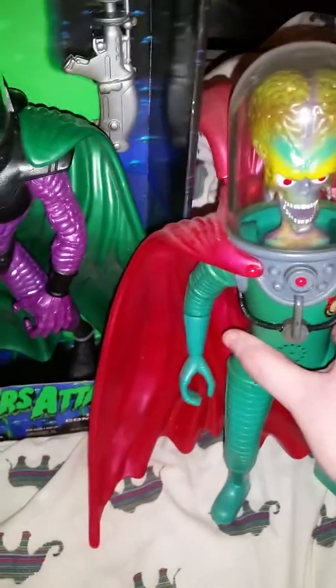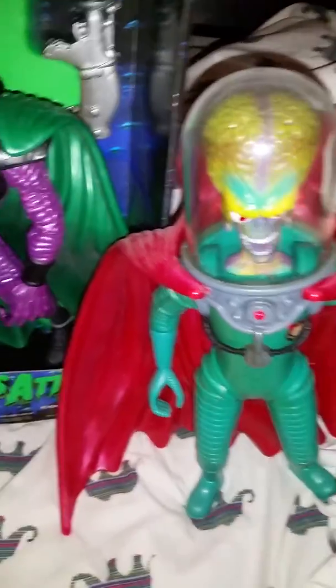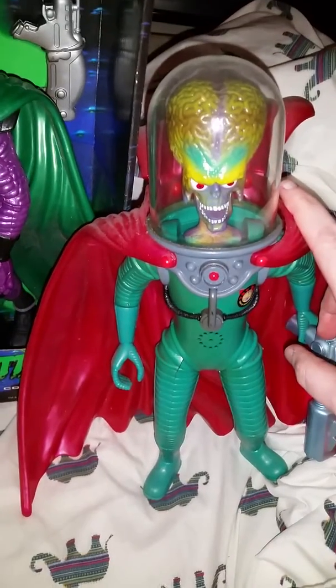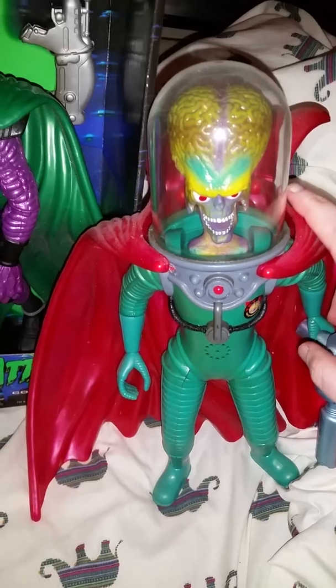I really hope you guys enjoy this video. As soon as I get some batteries, I will put them in this Martian Ambassador and show you guys what he does.